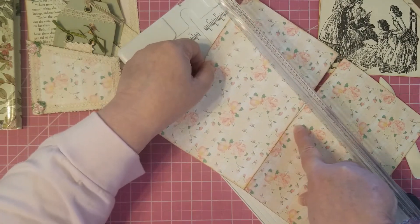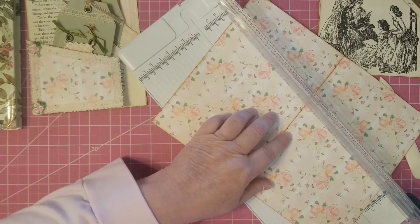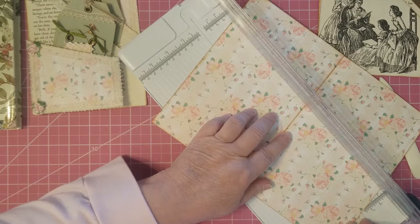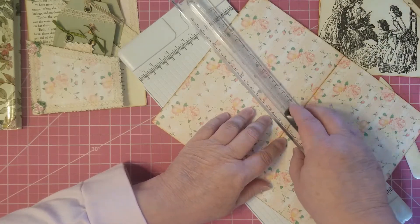Get it right on that line. You have to be careful with these slant ones. Now some people would just tear it, and that's fine — if you're a good tearer. I'm not a good tearer, and I know these things about myself.